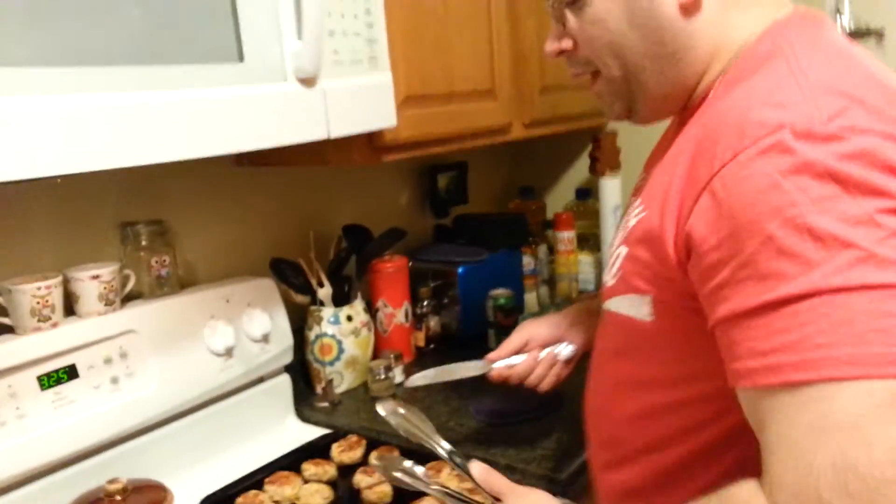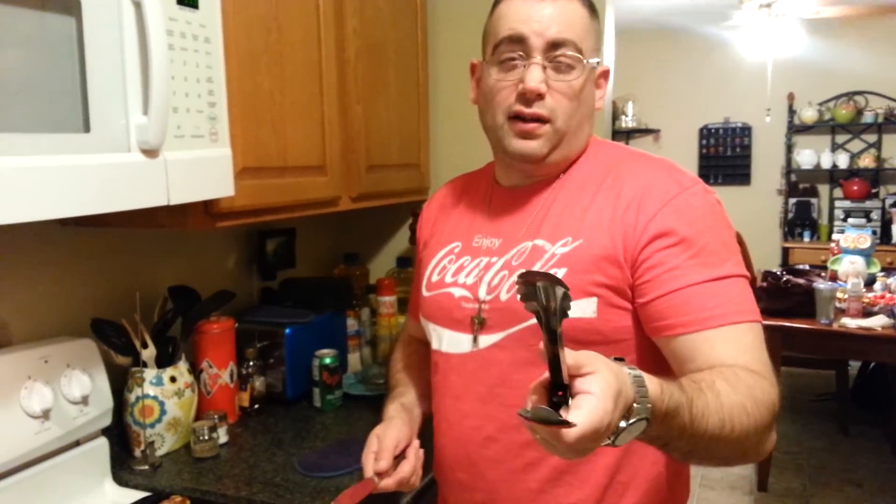That's it, that's all there is to it — about 36 sausage balls in this particular instance. You can make them for breakfast, put a little syrup with them or something. Easy breezy, you guys have a good one now.